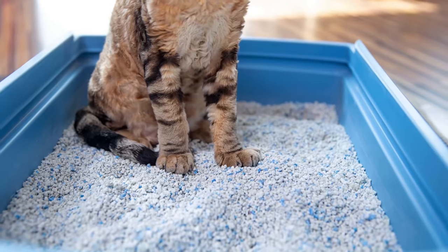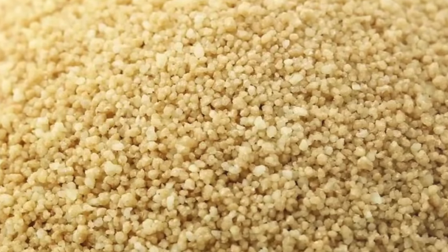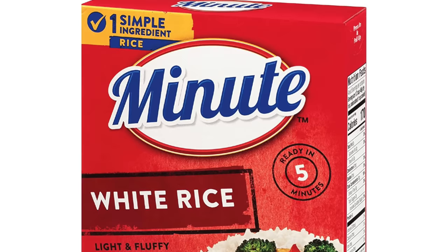In 2014 a test was done and uncooked rice was less absorbent than cat litter, couscous, oatmeal, and instant rice.